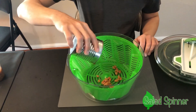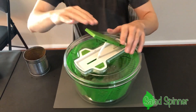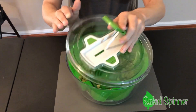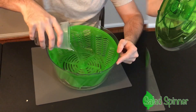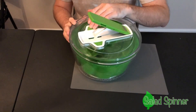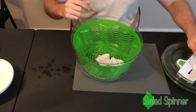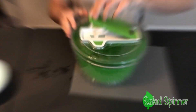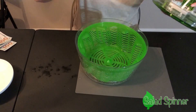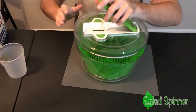Does the salad spinner only dry salads? No! The salad spinner has hundreds of uses. You can even dry your beans. Amazing! Get rid of that wet change in a flash. Step in a puddle? No problem. Dry your socks in a jiffy. It even dries your water.